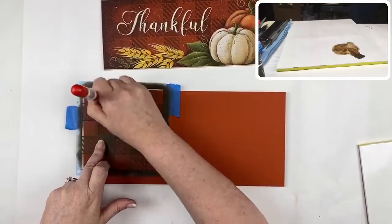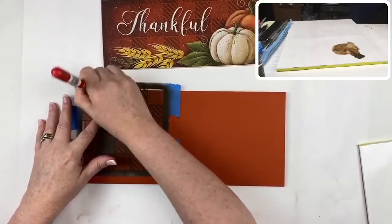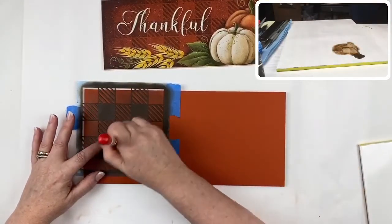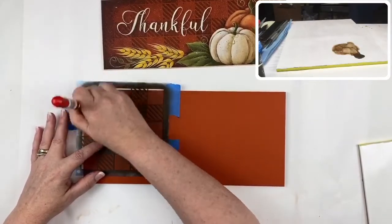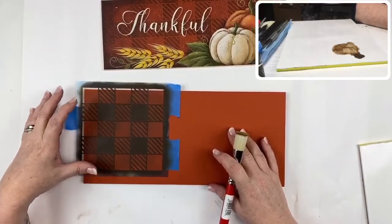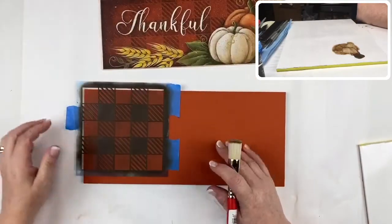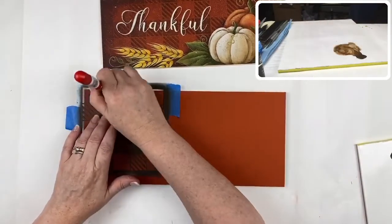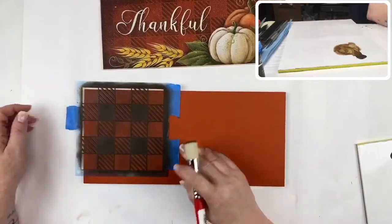There are two different sizes of buffalo check available on my website: the half-inch and the one-inch. The reason I went to the one-inch on this larger surface is that the smaller one gets very busy looking and in a design like this would begin to compete with the foreground. So I went to the one-inch, more in keeping with this design.